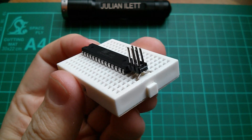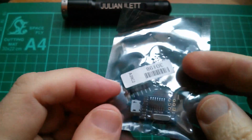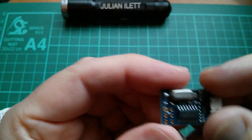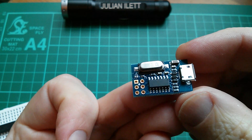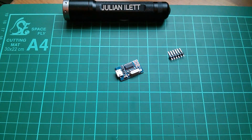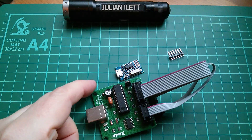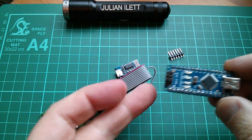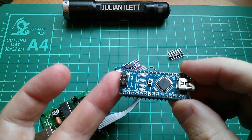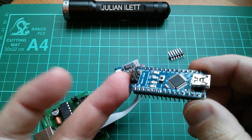I mentioned that I need a programmer to connect to that ISP header to program the bootloader into these chips. As luck would have it, here we have a programmer. This is called a USB tiny ISP, and it is very tiny. I already have a USB tiny ISP, but it's not so tiny — this was one I bought quite a while ago because I was having problems with an Arduino Nano. This is the best Arduino I ever bought, and that's because it has never worked. But it's taught me so much about trying to install new bootloaders that I reckon it was the best money I ever spent on an Arduino.